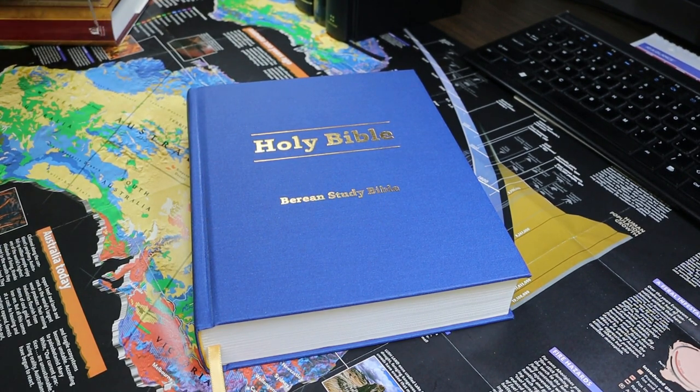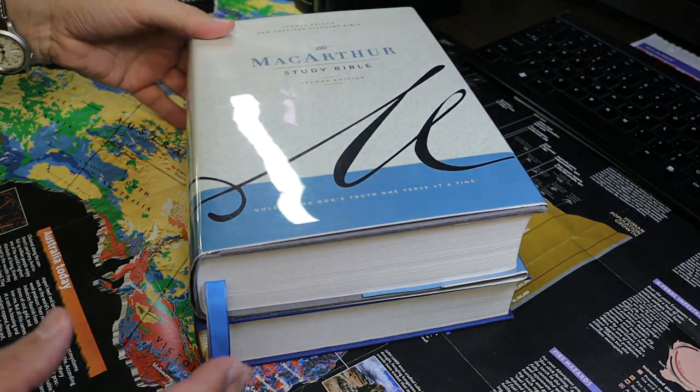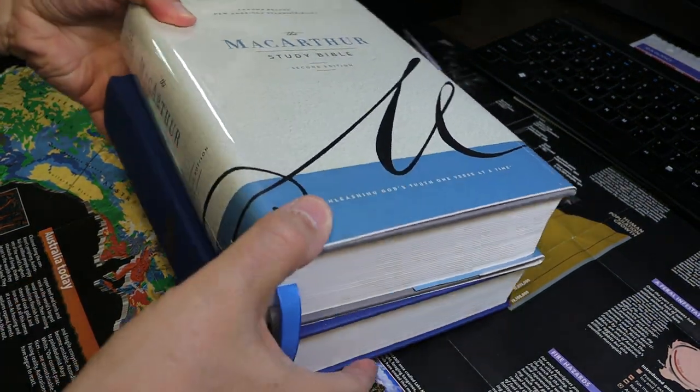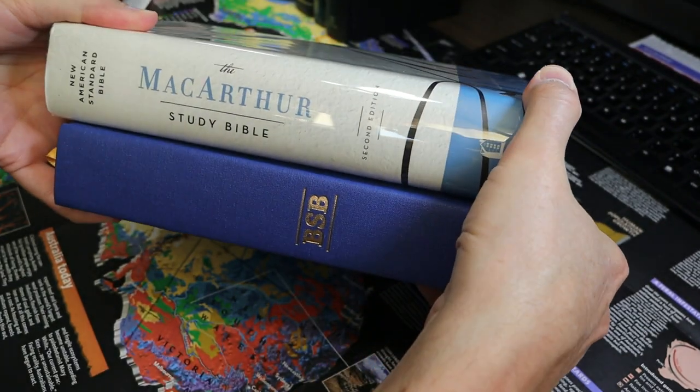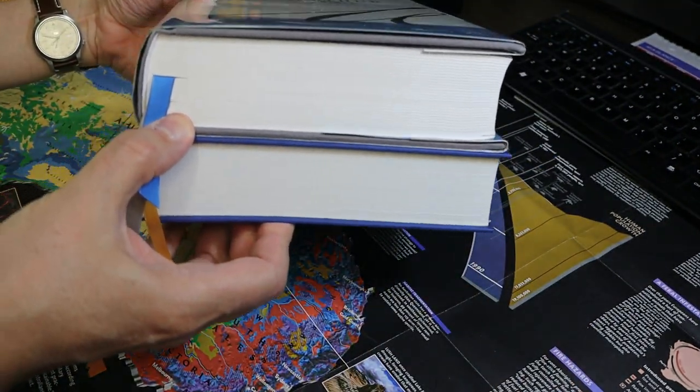It calls itself a study Bible, but it isn't. It doesn't have study notes, and yet it's about the same size in terms of footprint as the MacArthur Study Bible — very similar, not quite as thick.